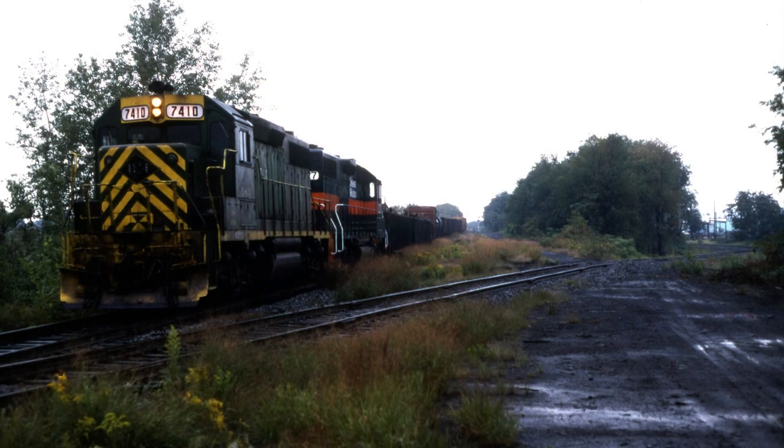In our last episode of Time Capsule, we saw an ex-Retting Railroad GP39-2, now lettered for the D&H, moving south through the remains of Pennsylvania Railroad's Buttonwood Yard on Wilkes-Barre's south side. Nearly 20 years later, we find ourselves in that same spot, and boy have the times changed.